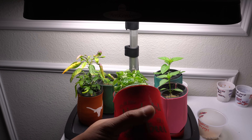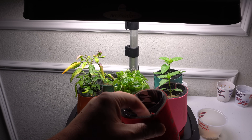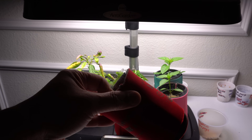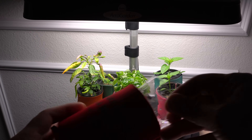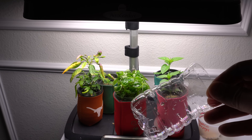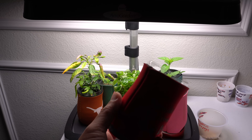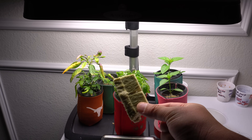The koozie acts as a cover to prevent light from getting through into the nutrients. If you prevent light from getting through, you will prevent algae from growing. If you don't have it, algae will grow in your nutrients and will try to suffocate your plants eventually. This will reduce it — algae will still grow, but this will significantly reduce it.